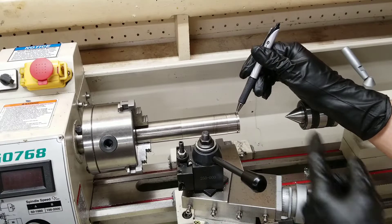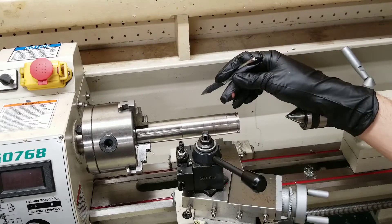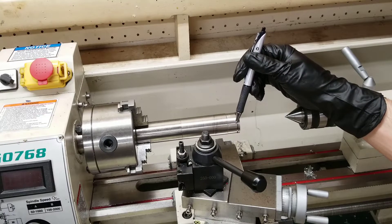Also, there's flex in your workpiece if it is fairly thin compared to how long it is. So if you're working way over here, you're putting a lot of force into it. The piece itself is flexing, as well as your spindle. This causes a lot of chatter, and your surface finish will be horrible, and you will not be able to control it correctly.